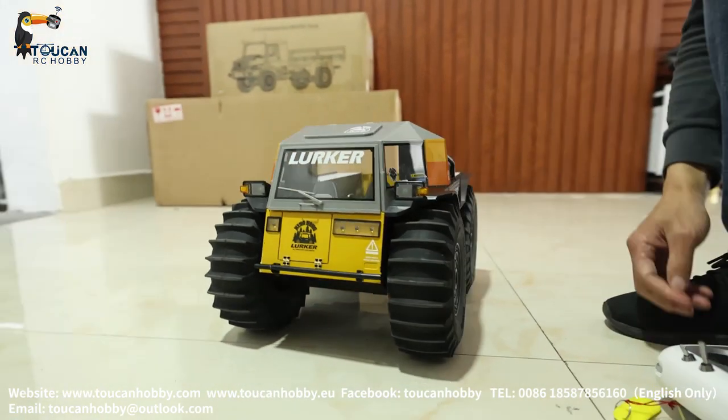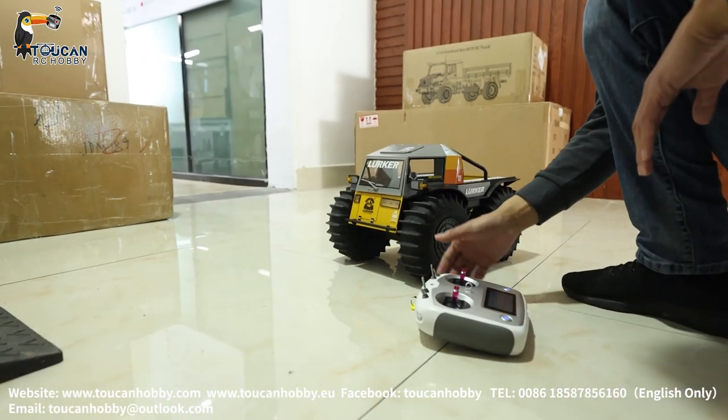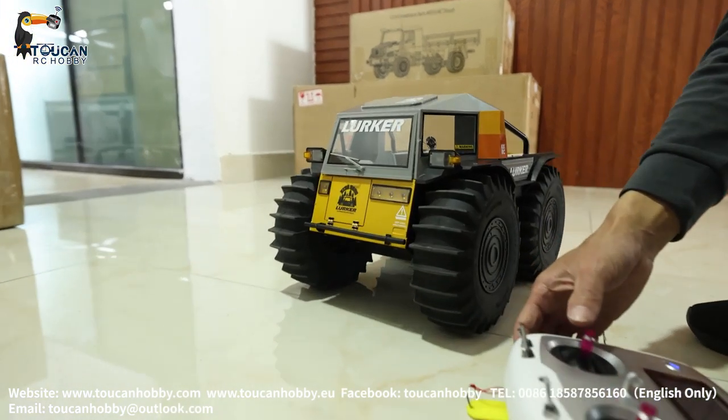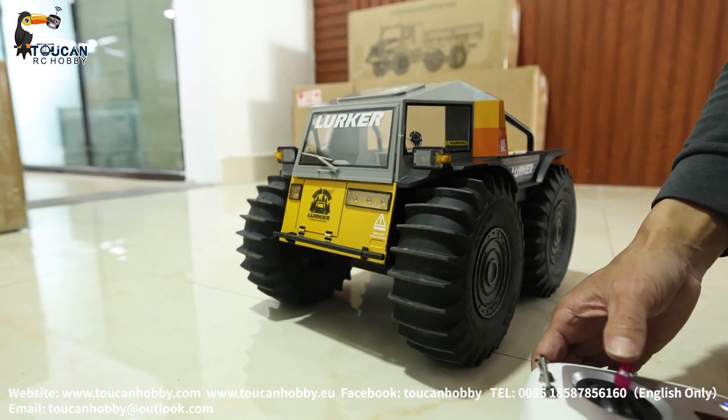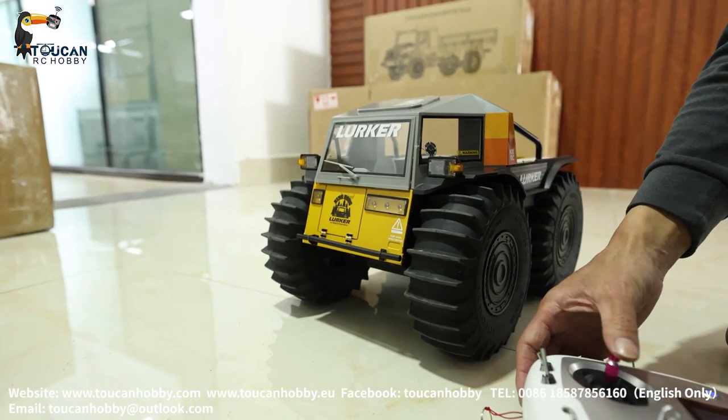Let's start the sound. That's the engine sound. Like a horn.